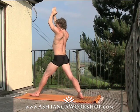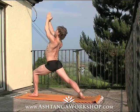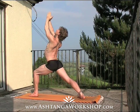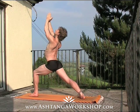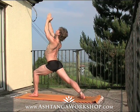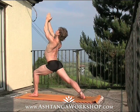Inhale, straighten the leg, exhale, pivot the heels to face the other way, bending the left knee for the second side. Again, if you're crunching in the lower back, try to drop the tailbone down a little. Feel the lunge from the back foot across the front of the right thigh.